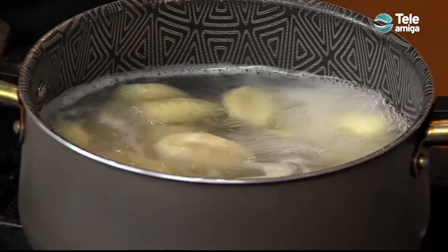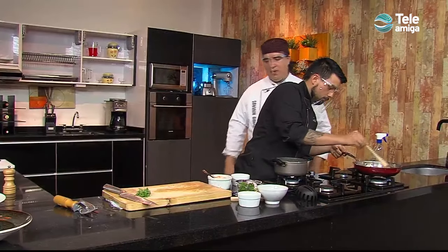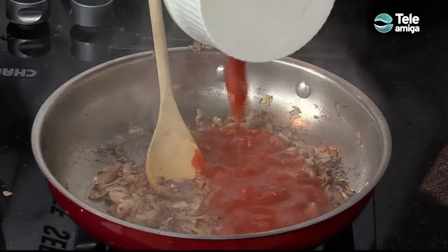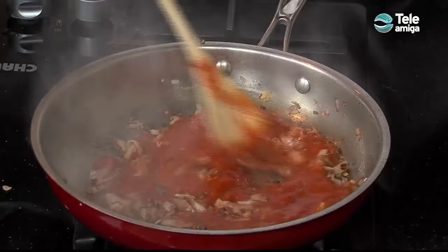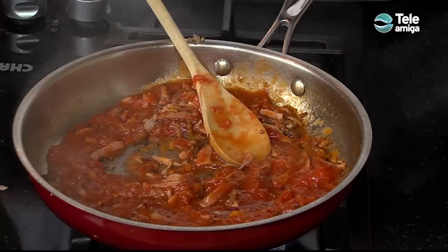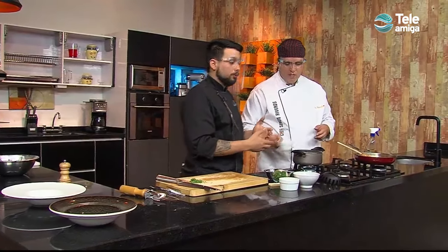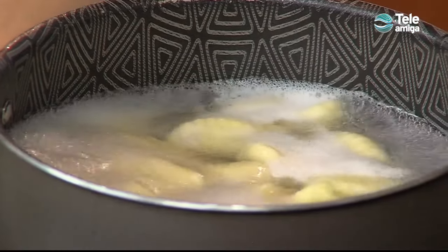We're adding a little oil to the pan — not too much. Let's put in the cebolla morada first in a well-heated pan. Perfect. We're letting it take a little color, then adding our ajo and a little salt. Here we're browning our cebolla and ajo while the ñoquis cook very gently — we don't want the water at a rolling boil so the pasta doesn't get damaged. It takes between five to six minutes, or even less, since it's fresh pasta. As you can see, our ñoquis are already starting to float.